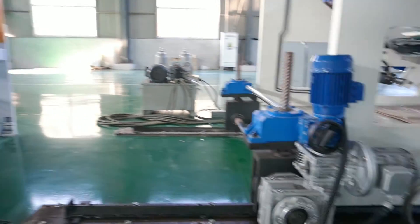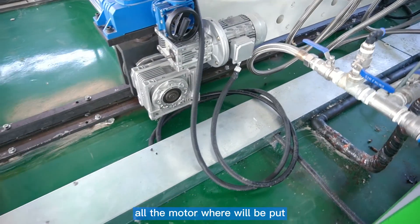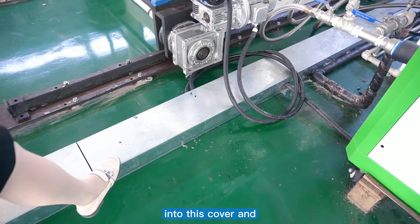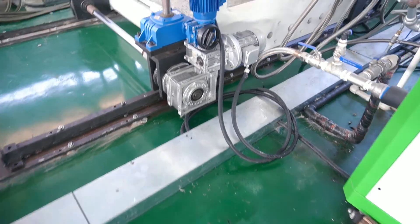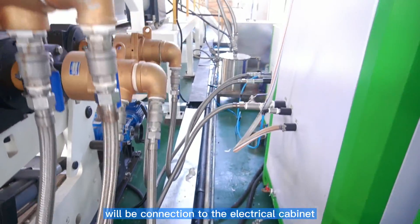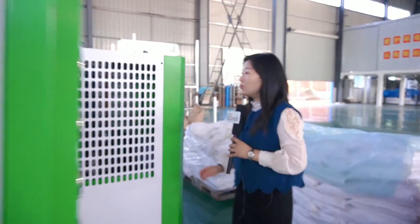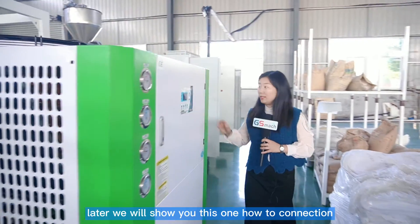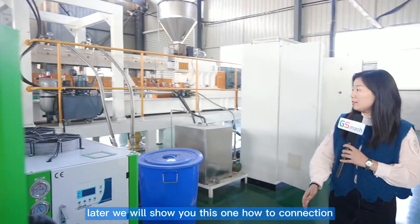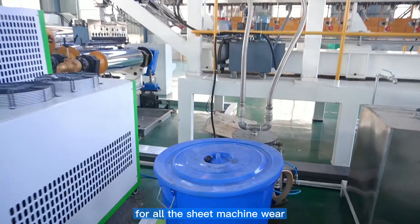This is the calender wheel. All the motor wheels will be put into this cover and will be connected to the electrical cabinet. Later, we will show you this connection for all the sheet machine wheels.